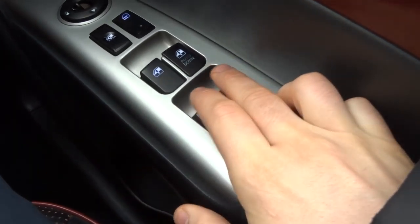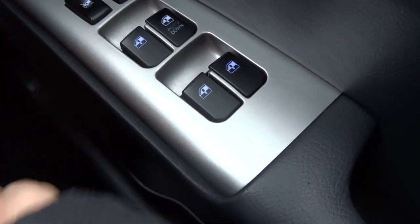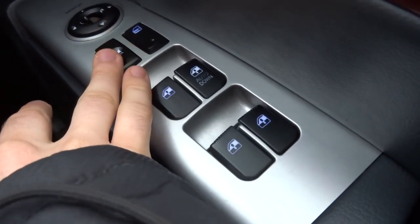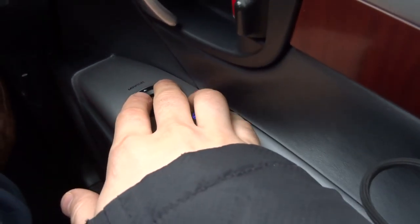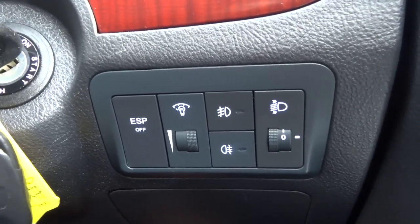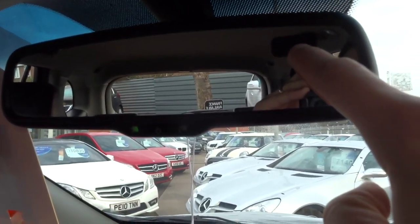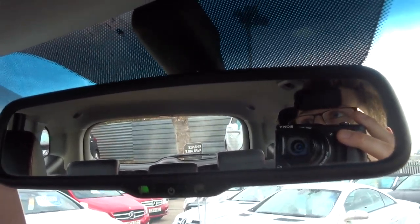The driver's side has an automatic electric window and the other three are just electric. We've also got a window lock function — if there are any kids in the back you don't want opening or closing the windows, you can just lock it all. The wing mirrors can be adjusted here. Front and rear fog lights and your usual traction control. There's also an automatic dimming rear view mirror, and in this corner it will show a compass to indicate which direction you're facing if you're off-roading.